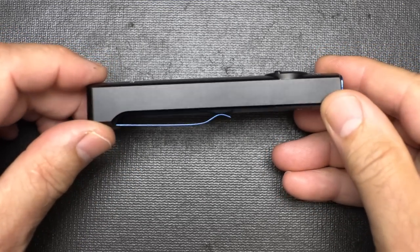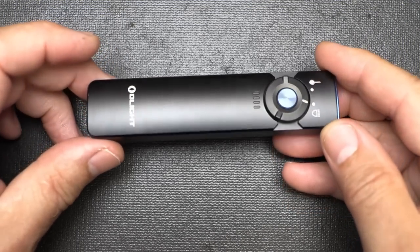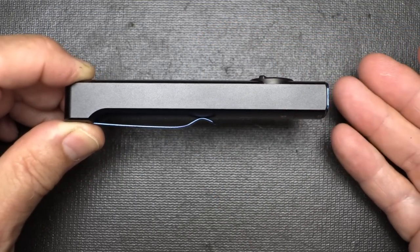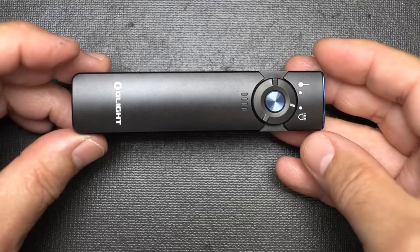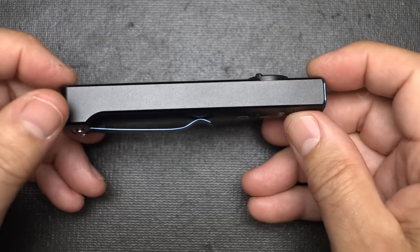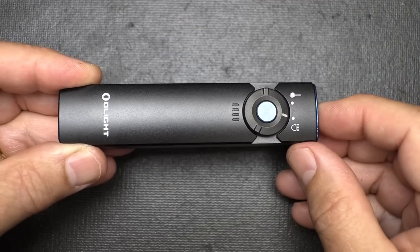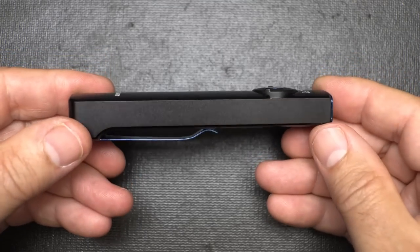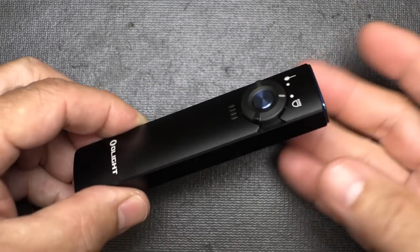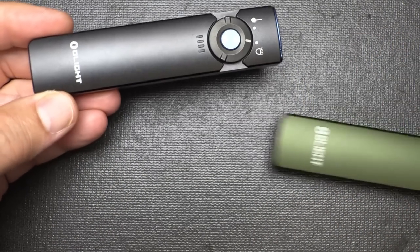We're so used to cylinder-type lights, but with rechargeable batteries it's nice to have that flat design — just 0.59 inches in height so it fits really close in your pocket, very much like a pocket knife. It keeps the mass down, especially when you're carrying a lot of EDC items. It's 0.98 inches in width and 4.33 inches in length — a really small, handy flashlight. It fits naturally in your hand, you don't have to worry about it rolling, and it has a nice stainless steel pocket clip. It comes in a number of colors including green.